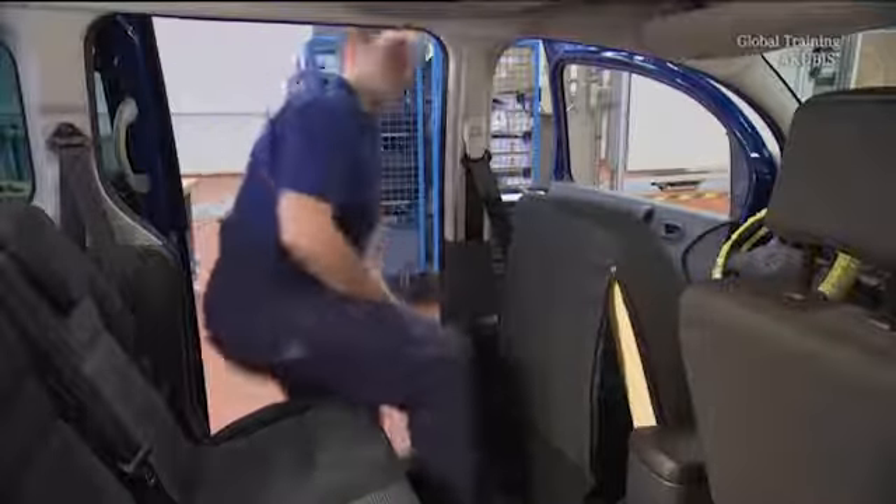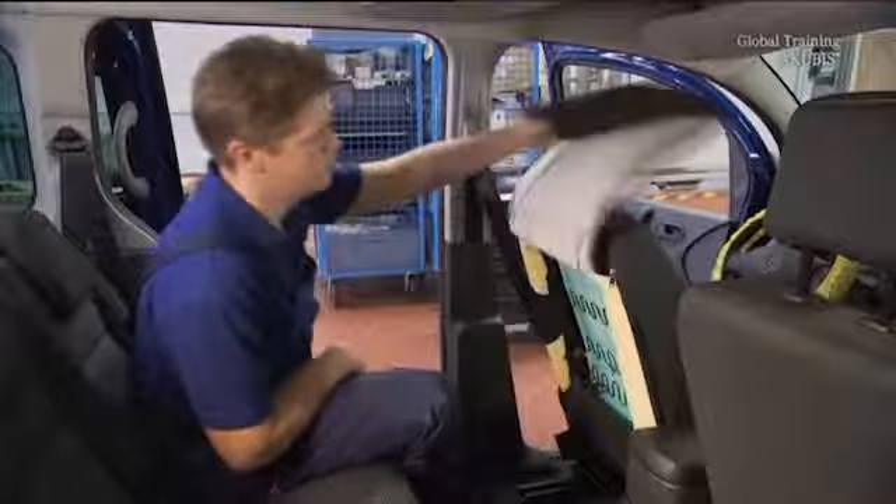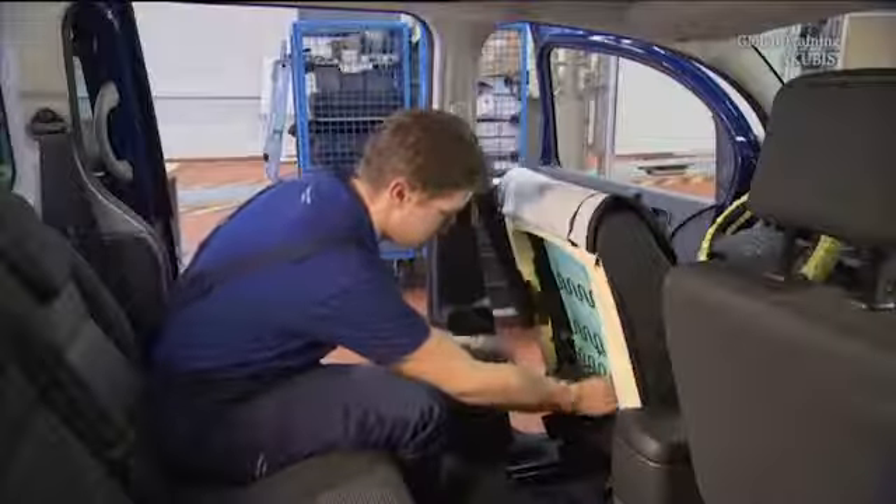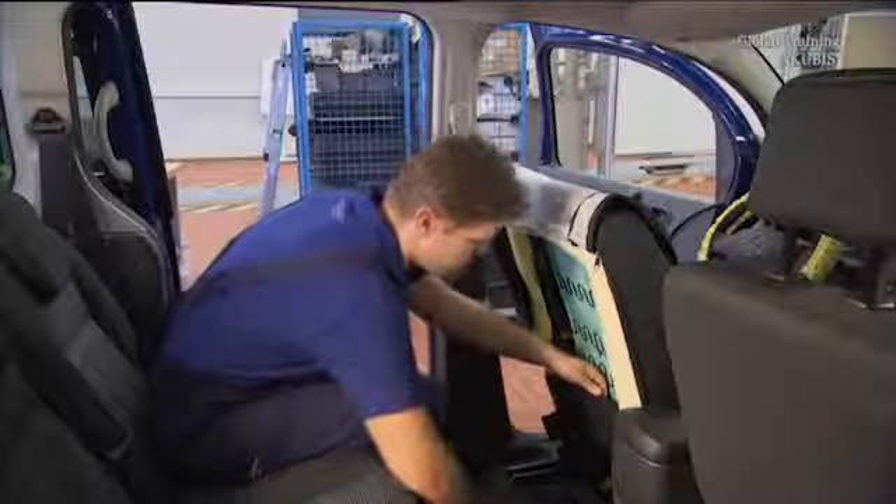After that, you need a plastic wedge, but first loosen the cover from the frame with your hands. Further down the seat, the plastic wedge is used to remove the cover.